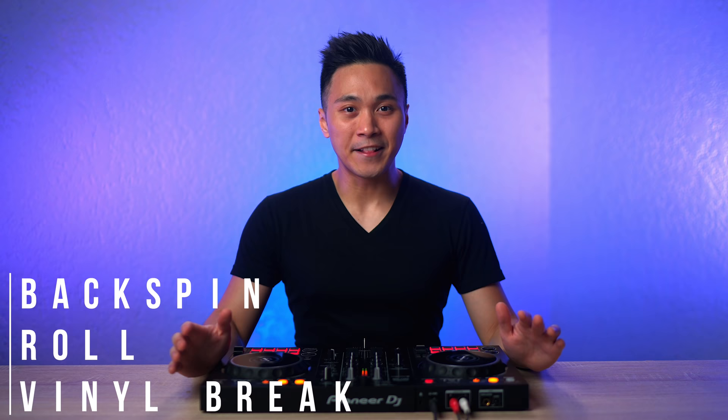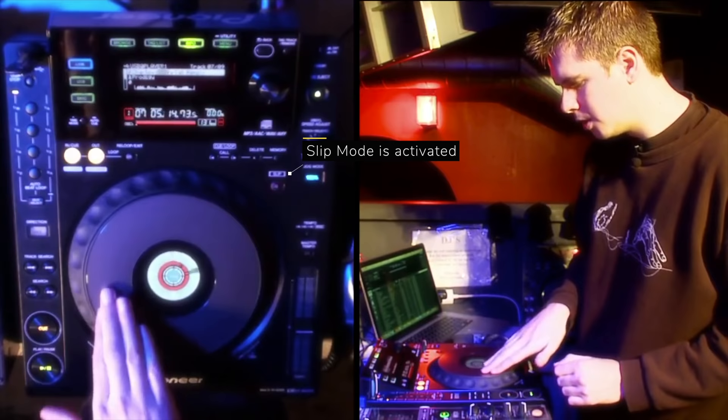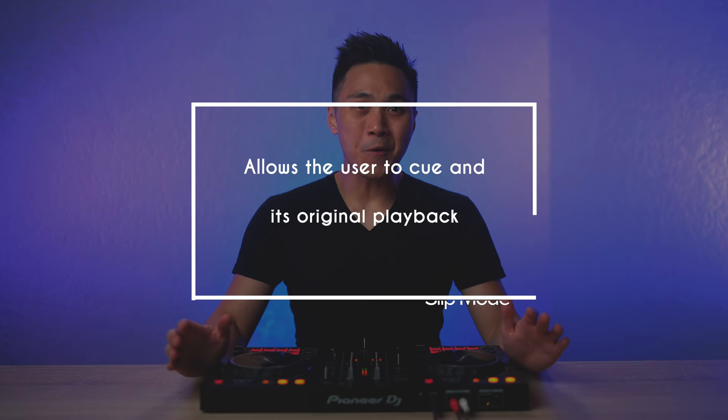Technique number two: pad effects. When pro DJs at festivals want to show off, they tend to backspin, roll, and vinyl break their track to accent it. An effective way to do that without affecting the track's original playback is by using slip mode, which is mostly available on expensive DJ equipment. Slip mode allows the user to cue and scratch the track without affecting its original playback.